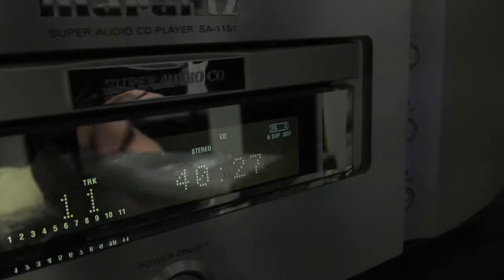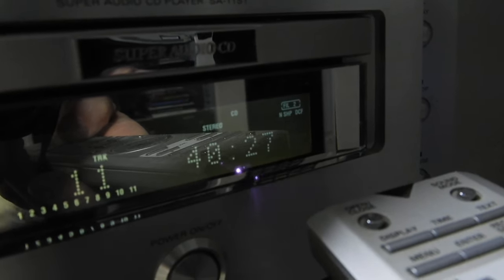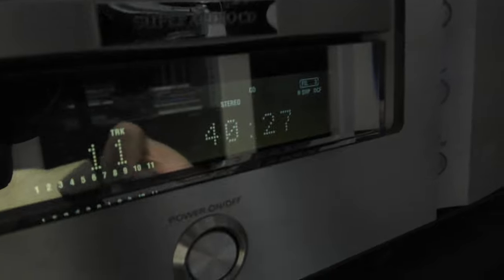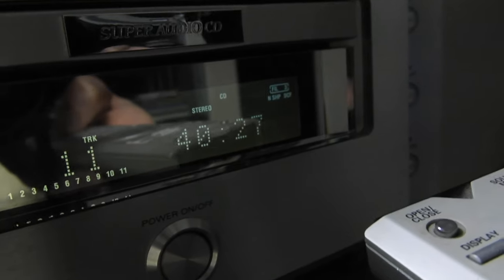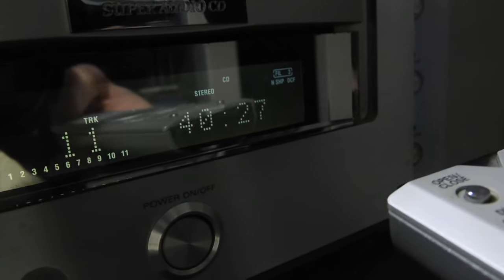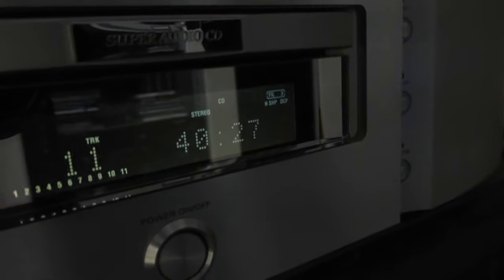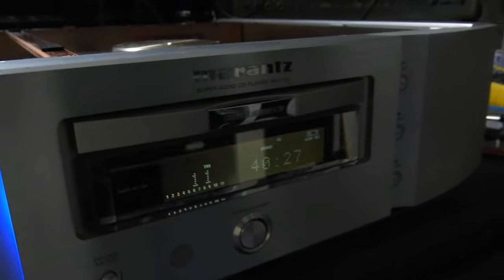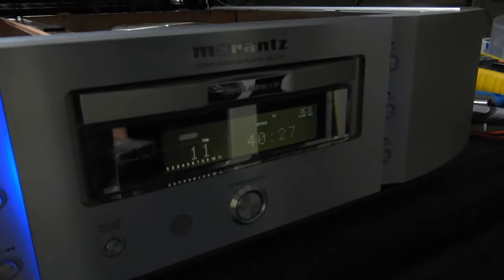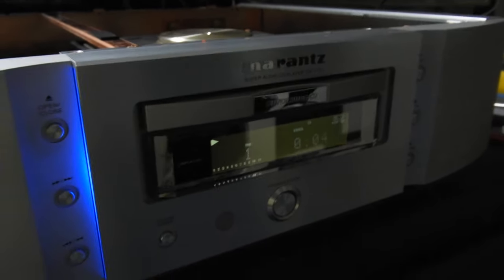Now it reads CDs, and I'll play one in a moment, but first I want to show you that on both CDs and SACDs you can change the filter — you can see the filter there jumping. On regular CDs you can also engage and disengage the DC filter, and there's a feature called noise shaping. The signal processing here is reasonably advanced.